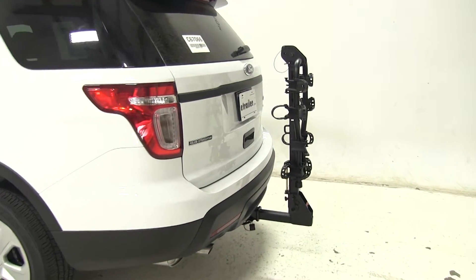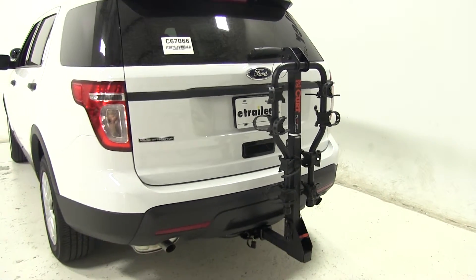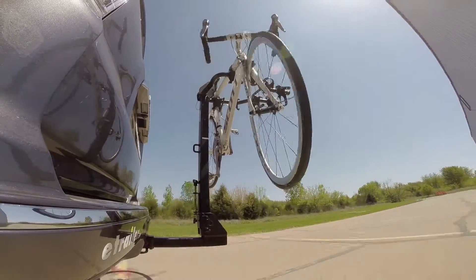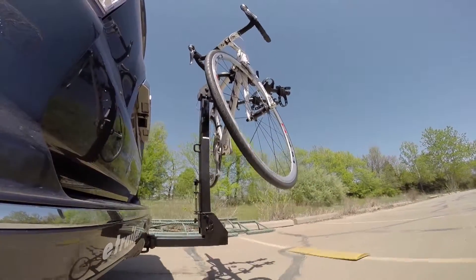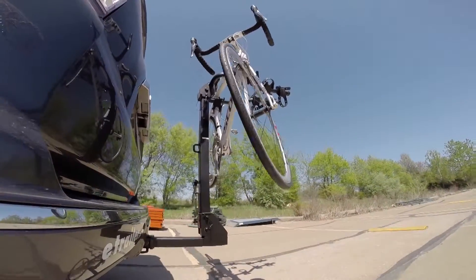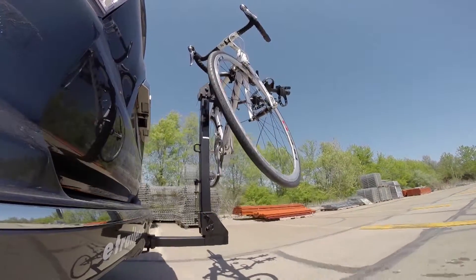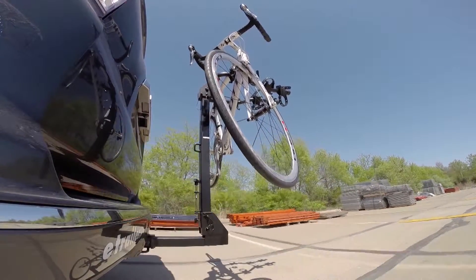And you're ready to hit the road with your all-new Curt Premium 4 Hanging Style 4-Bike Rack, part number C18064, on our 2015 Ford Explorer. Let's see how it does on our test course. First is the slalom, which shows the side-to-side action to simulate turning corners or evasive maneuvers. Next are the alternating speed bumps, which show you the twisting action such as hitting a pothole, road debris, or going over a curb. Finally, we will finish with the solid speed bumps, which show the up and down action to simulate a parking garage or coming out of a driveway.